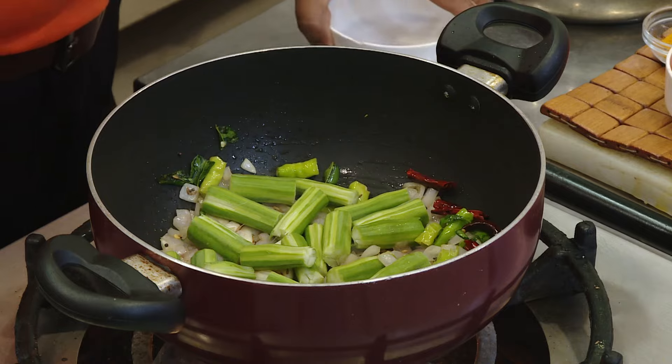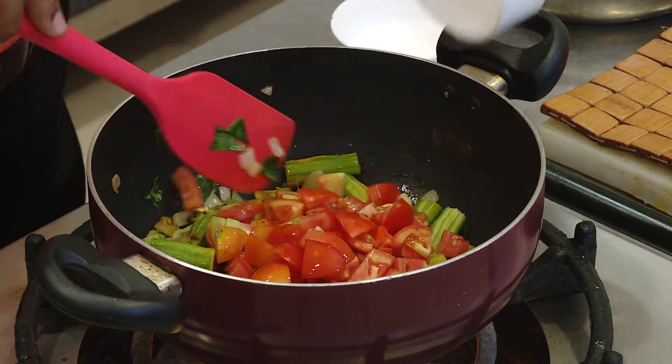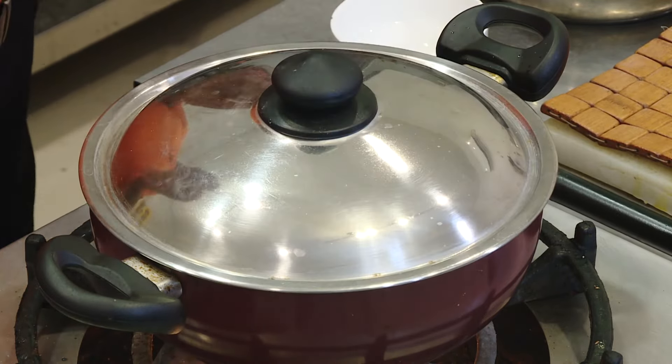Now add the drumstick and turmeric. Also add tomatoes — you can add a little extra tomatoes. Add water, add salt, put the lid on and cook it for about three to four minutes.